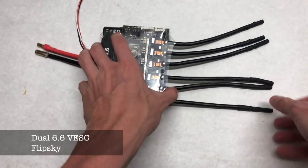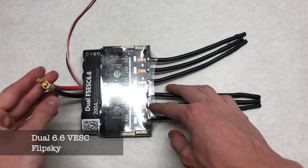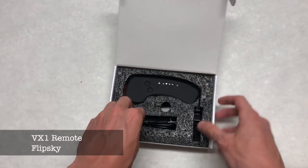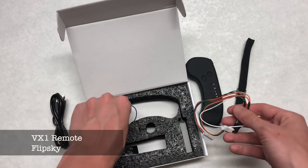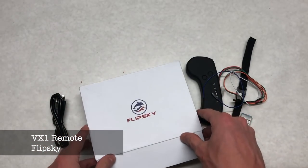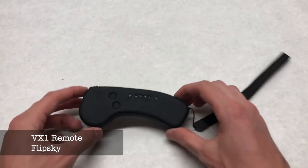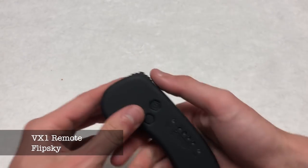The ESC we're using is a dual 6.6 VESC from FlipSky — check out our review on a previous video if you want. The remote we are using is the VX1 remote from FlipSky. This is a hot product at the moment as it has many cool features not previously available in DIY boards, such as a reverse function, cruise control, and a battery monitor on the remote controller itself.